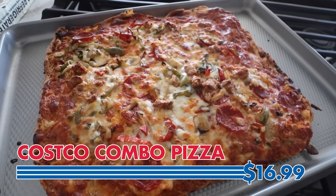Next up is this other pizza option. It's got more of a meat lover's veggie kind of pizza. I do think it's good, but it doesn't taste as signature as the other one. Honestly, I think I prefer DiGiorno.